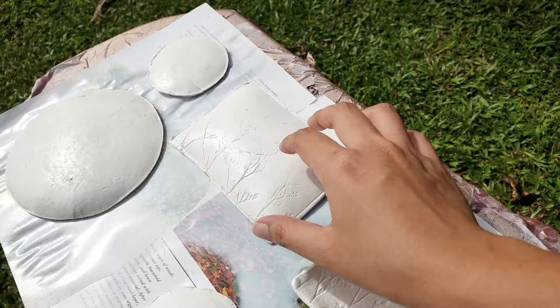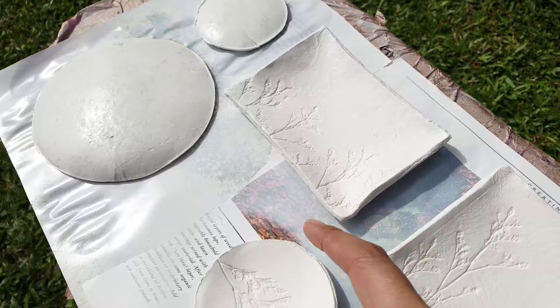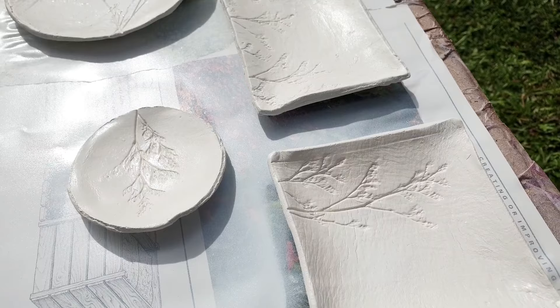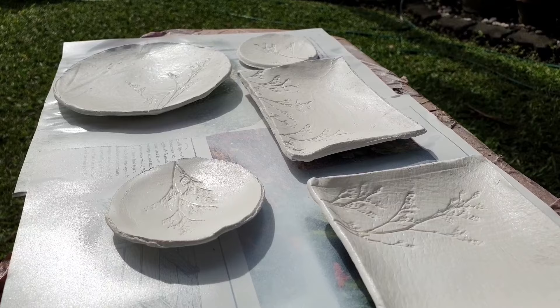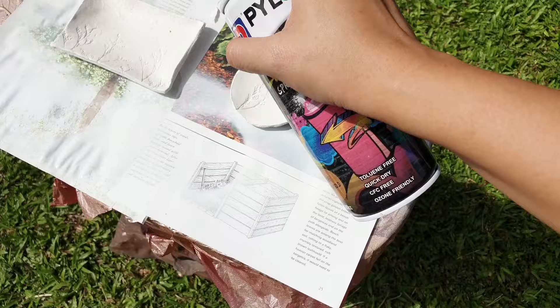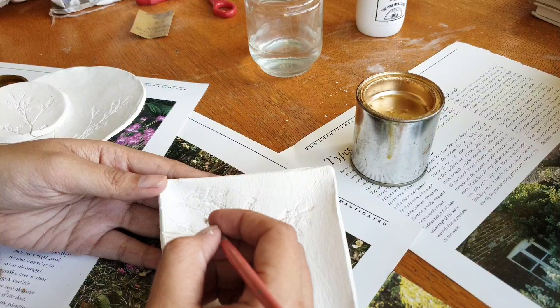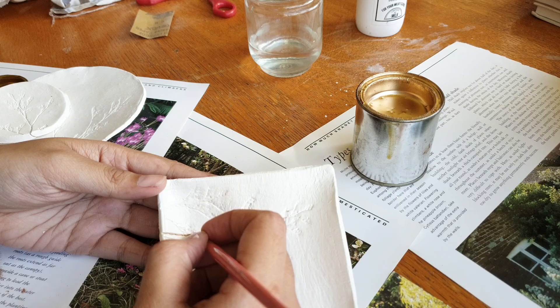I laid them out on a covered surface and spray painted them white. Once the bottom was dry, I flipped each one to paint the other side. You could skip this and just go on with the gold details, but I spray painted anyway to get a more even surface and make them more sturdy. Then I left a couple of plates on the covered surface and spray painted those in rose gold as well.